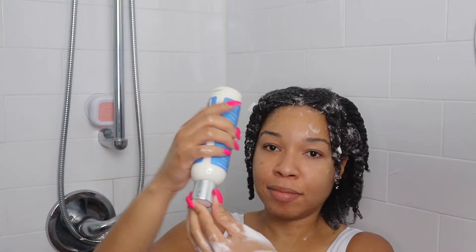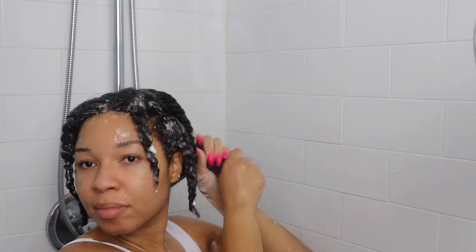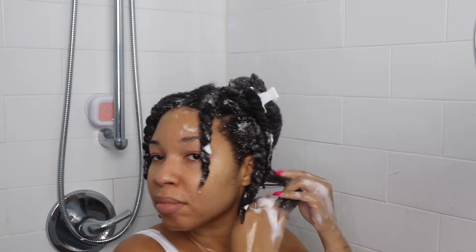Step two is the pure grapeseed conditioner, which is a hydrating conditioner that provides a good amount of slip for easy detangling. You also want to use what's called the squishing method, like you see here on the screen, to allow even distribution of the conditioner onto your strands.